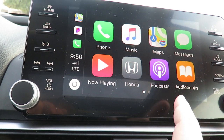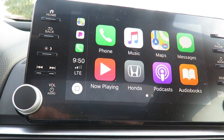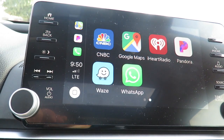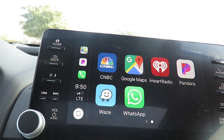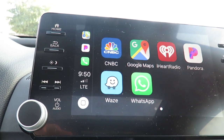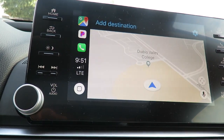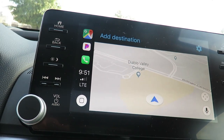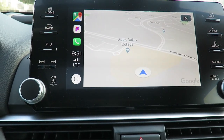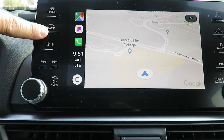In Apple CarPlay you've got Apple Maps, Apple applications, phone, music, Apple Messages, Now Playing, Honda, podcasts, audio books, CNBC, Google Maps, iHeartRadio, Pandora, Waze, and more. If you hit Google Maps it will tell you your location — I'm currently near a community college.